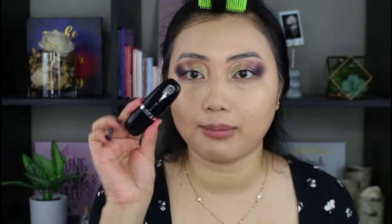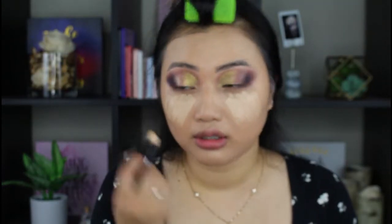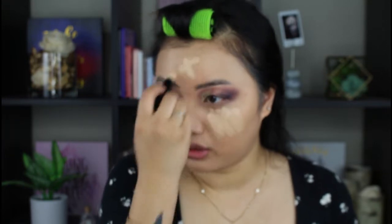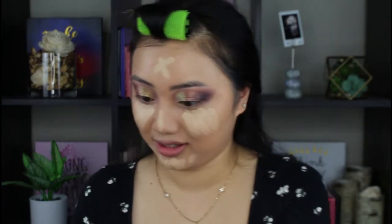For concealer, I am going in with a stick concealer. I've actually had this concealer for a while now — I probably need to throw it away after this. This is the Marc Jacobs Accomplice Concealer, and I'm just going to apply that in the usual spots. I really do like this one, but I just kind of stopped using it, I don't remember why. It just gives me a nice smooth base.